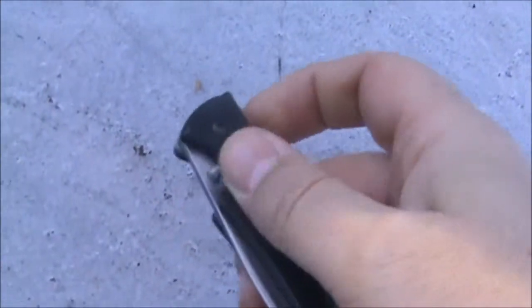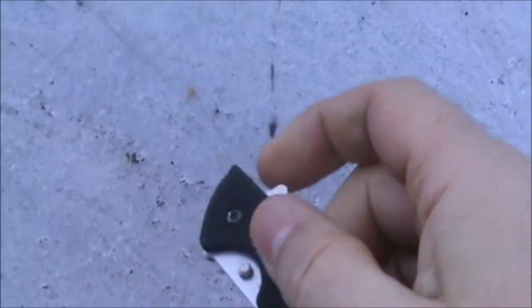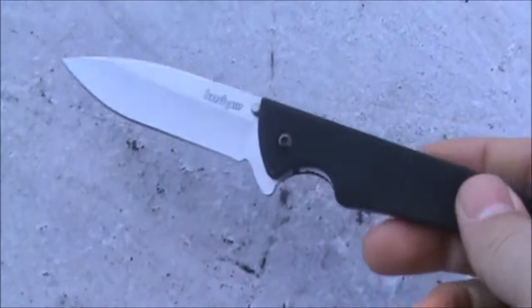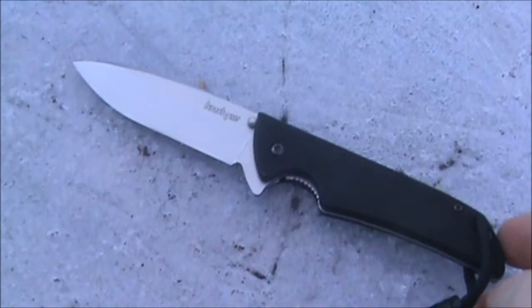It is a flipper design. It's cold out today — let's see if I can flip it open. I don't want to knock my camera over, but trust me, it does flip with a little wrist action.